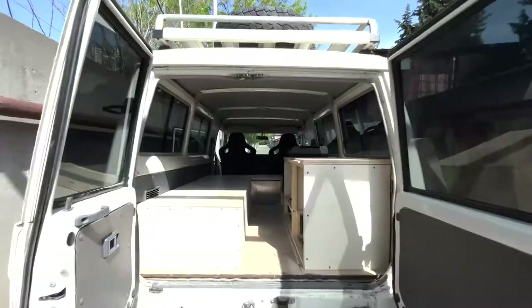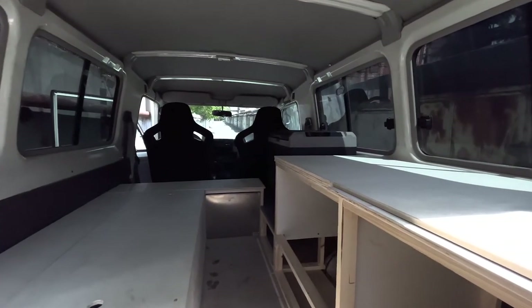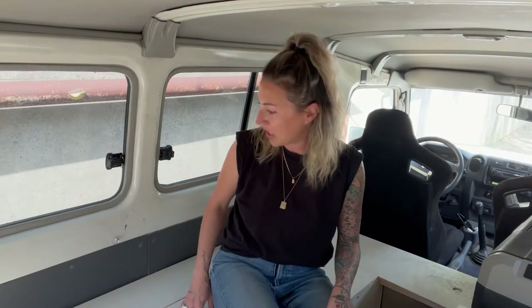Sitting back here in the Troupie, I have my bench seating. This is just storage — I have automotive stuff in here including my jack, tow ropes, everything I need, and my compressor.